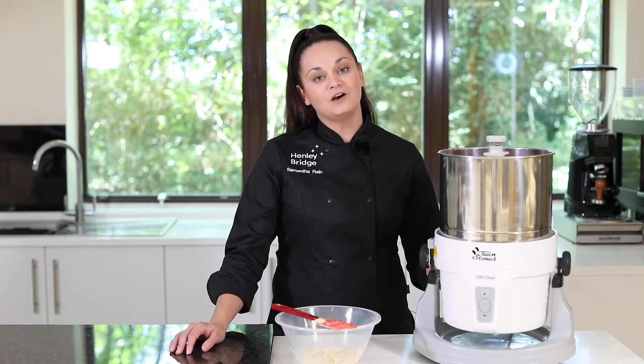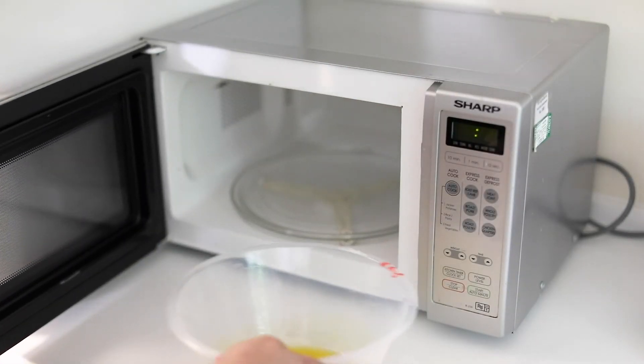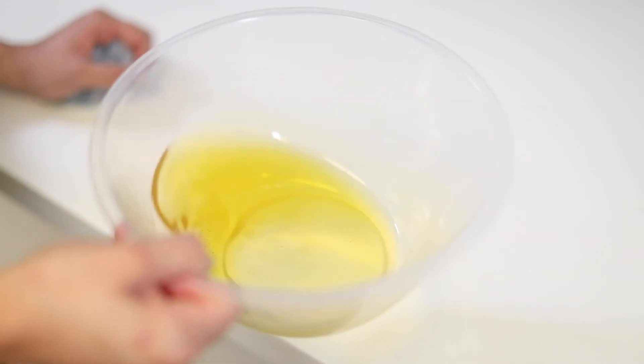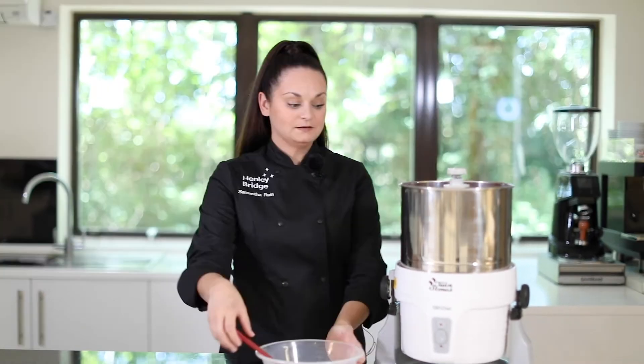Our machine has now been running for two and a half hours, so now we're going to melt our cocoa butter in the microwave and add this back to the chocolate and give that one last mix.